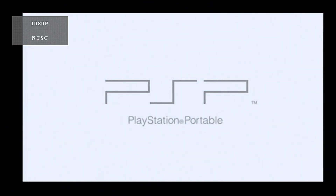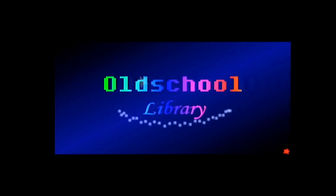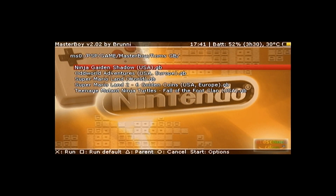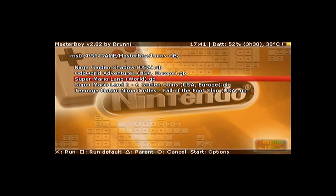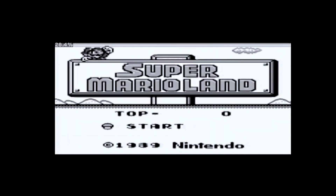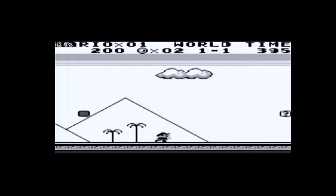Let's go ahead and check out the Master Boy emulator and run a ROM to see how it looks. This is the ROM menu — hit Load ROM, pick Super Mario Land, and here it is: Super Mario Land on Game Boy. I do have the sound turned down but the sound does work on these emulators.